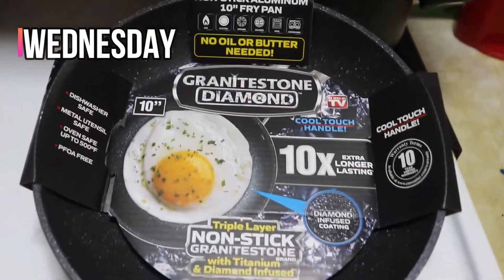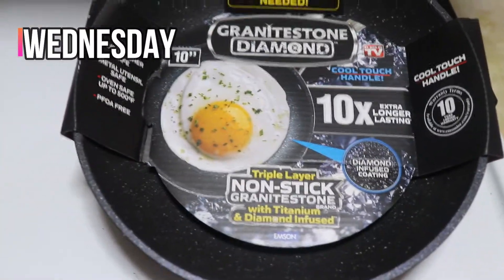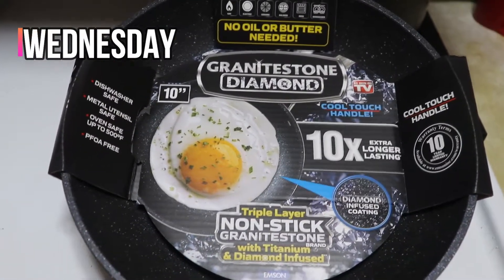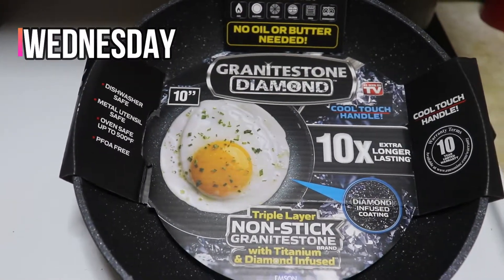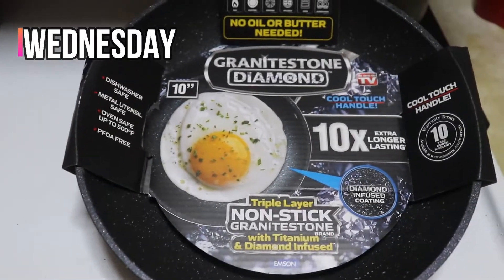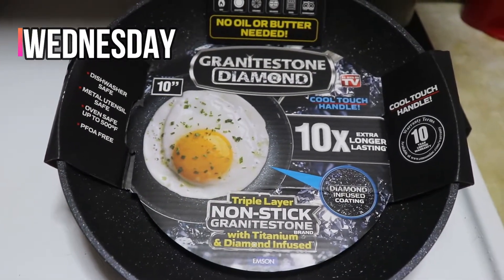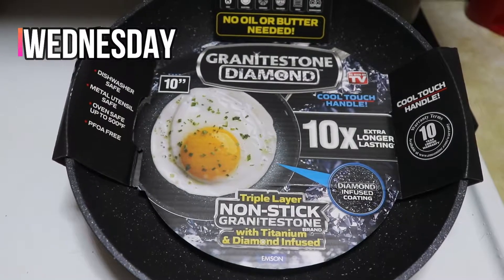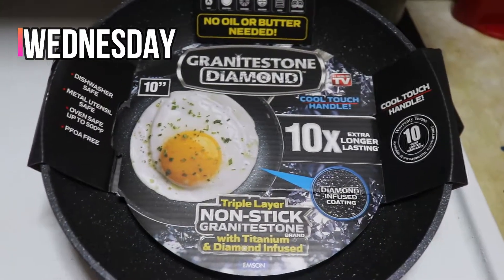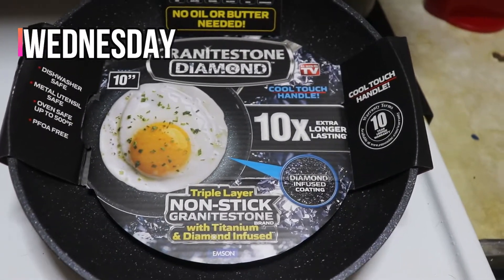Alright, so this is the non-stick frying pan. As you can see, it basically has everything on there that it says it's supposed to do. The main thing that sticks out to me is that it's a triple layer non-stick granite stone with titanium and diamond infused. I don't know what half of the stuff in the yellow really means, but non-stick — we kinda get that. I'm going to put this to the test and really see if it actually does what it's supposed to do.